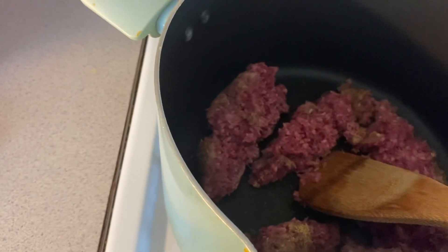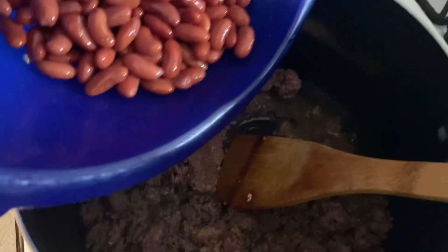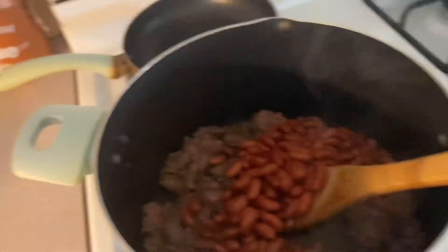Now that the beef is done cooking, I'm gonna go ahead and add the kidney beans that I strained. You don't have to strain the kidney beans, but I like to. And I'm also gonna go ahead and add the diced tomatoes that I also strained — like I said, you don't have to strain them, but I like to just to get rid of the excess salt.